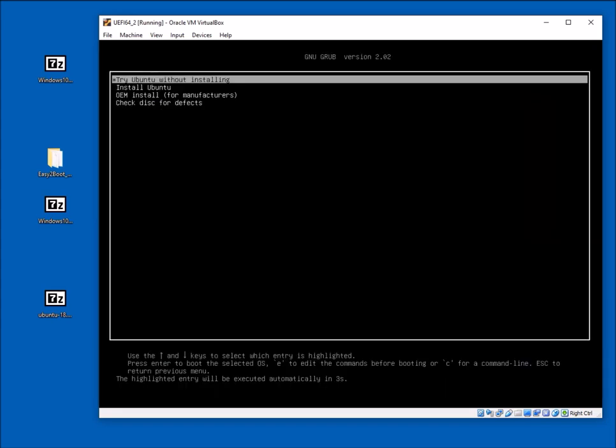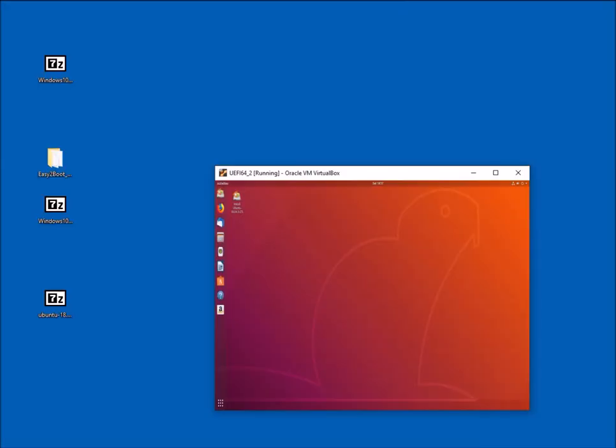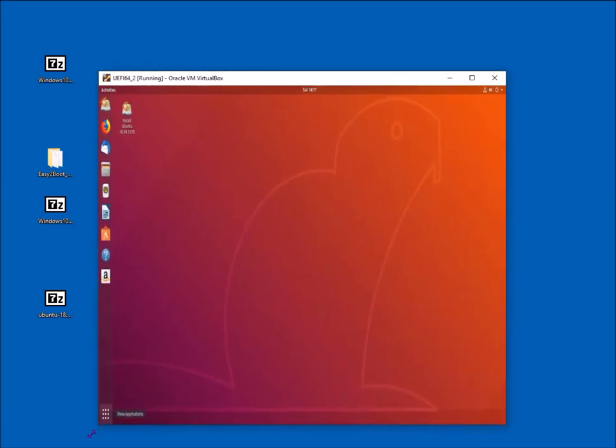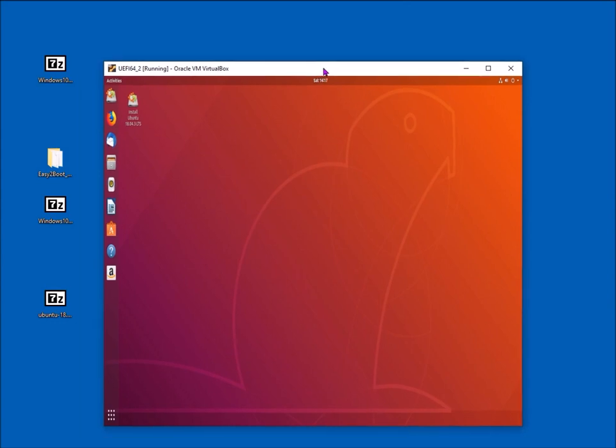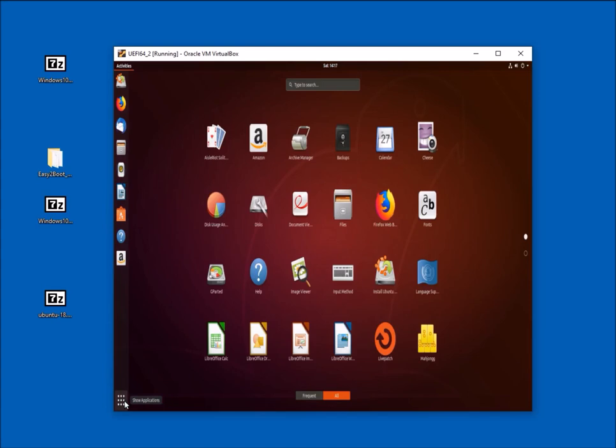This booted straight to the Linux menu and now Ubuntu is running. I've reduced the window so you can see it has booted to Ubuntu. I'll shut this down and show you a quicker way to boot this file.